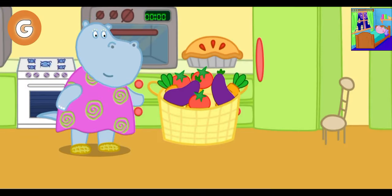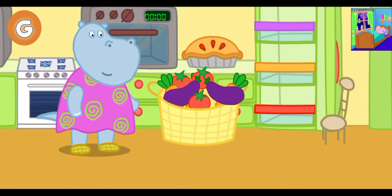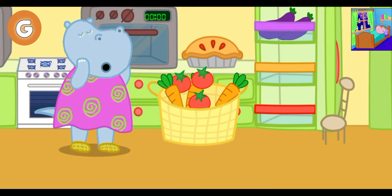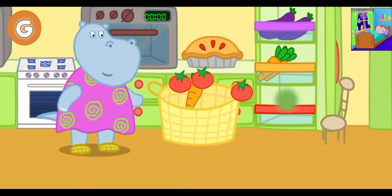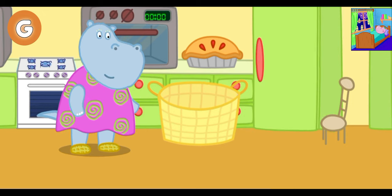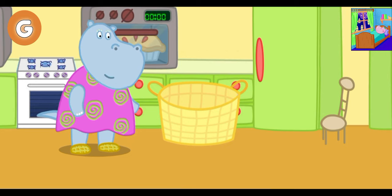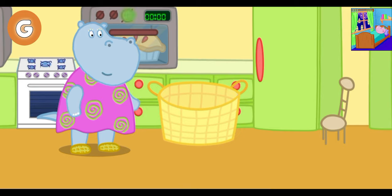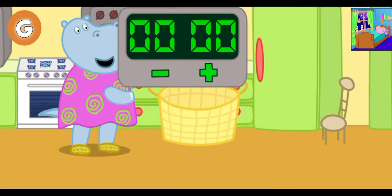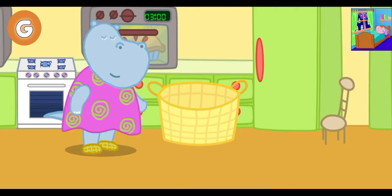Granny has been shopping. Help her put the vegetables into the fridge. Each vegetable should go on a shelf. Granny has made a pie. Help her put the pie into the oven. Turn on the oven — turn the handle on the oven panel. Set the timer to cook the pie. Now Granny can relax.